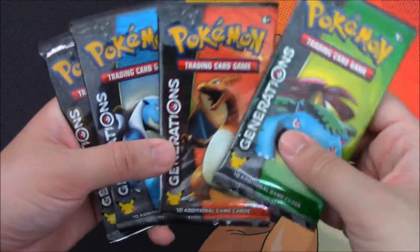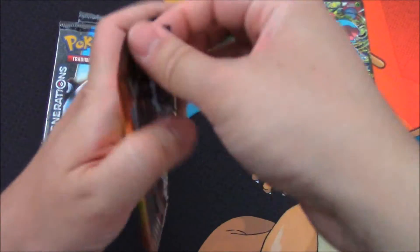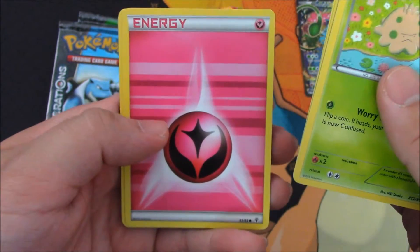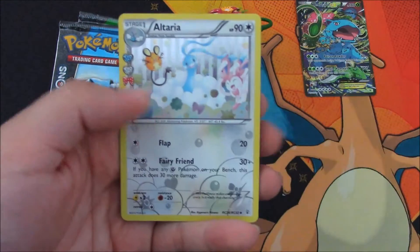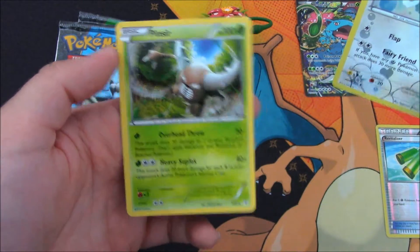Of course we have the four packs here — we'll go Venusaur last. So here we go. I'm just hoping for one EX, maybe a Jolteon EX — that's the good EX out of the set. So we've got Shroomish, Haunter, Crushing Hammer, Fairy Energy, Zubat, Magmar, Diglett. We've got a Revitalizer as our Reverse Foil, Altaria for our Radiant Collection, and a Pinsir for our regular rare. Very cool.